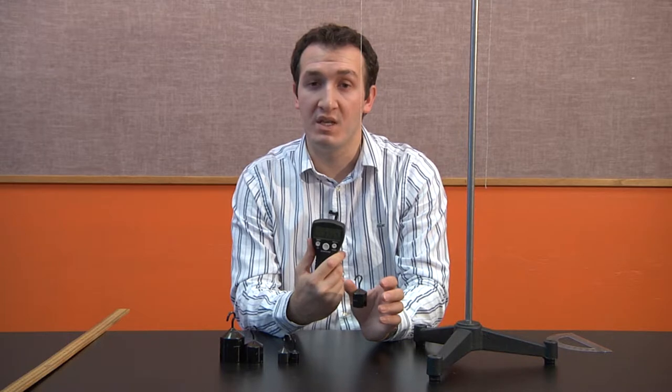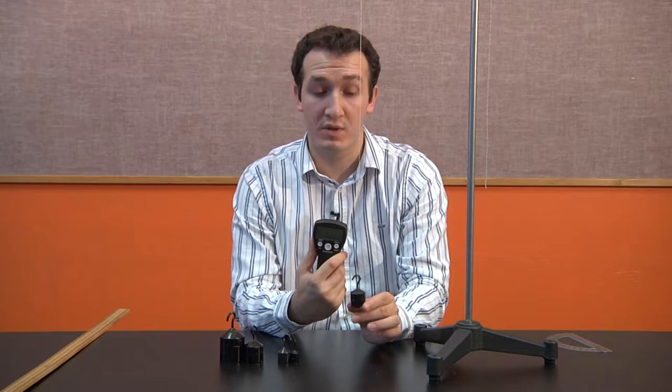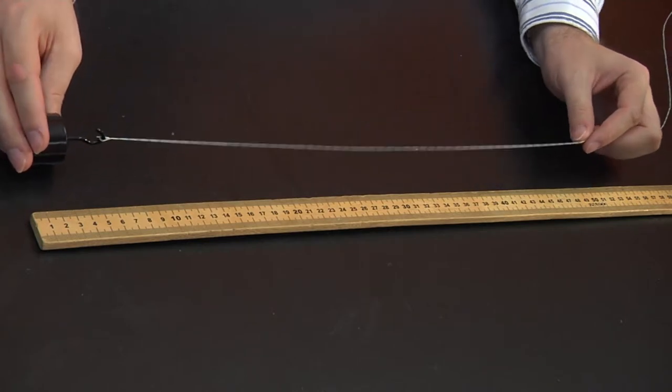That's so interesting to students because they think that if you have something heavier it's going to be slower, but it doesn't. So time doesn't change when you change the angle or when you change the mass. Then how is it changing? The last option is going to be the length. We're going to change the length and see the effect of the string length on the period of the pendulum.